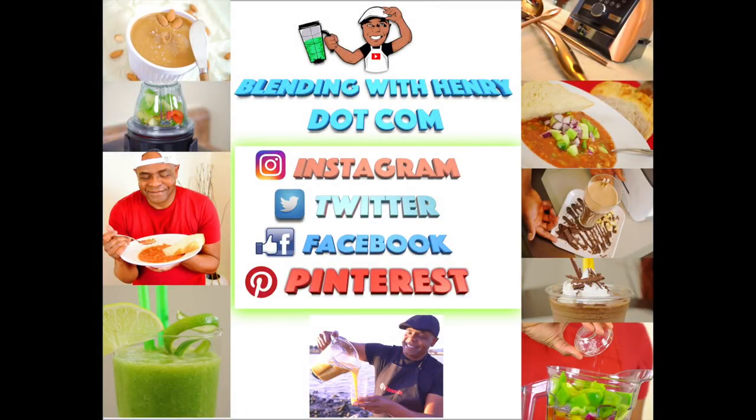It's a whole new year and welcome to Blending with Henry, the number one channel on YouTube for blender reviews and delicious blender recipes. Hey you guys, how you doing? Welcome to the Blending with Henry show. My name is Henry. Now if you missed my last video, let me show you a quick clip.